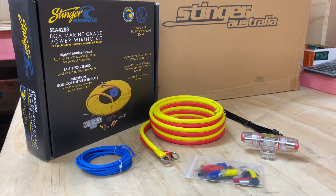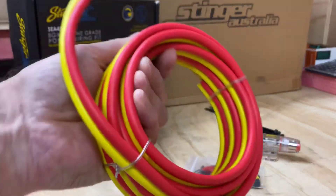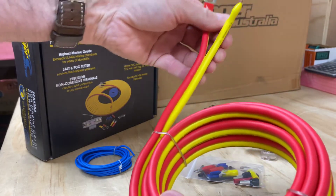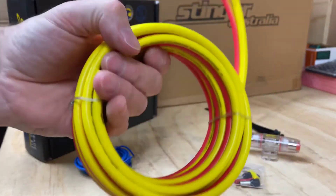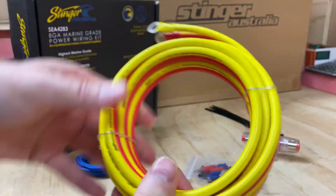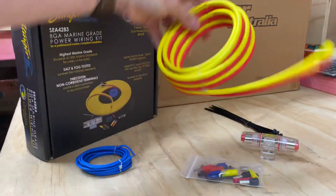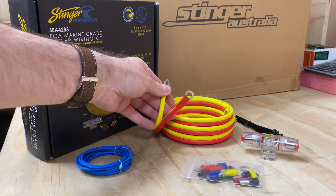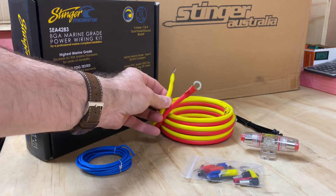They make everything to the best possible level. The first thing you're going to notice is this is a 3-meter dual power and ground 80-amp cable. In your normal car stuff, you get a short bit of black and a long bit of red with a fuse. On the marine side, you get a nice solid cable — you can feel straight off the bat it's joined — and it's the full length. Red and yellow go full length to the other end, so you don't have a short or a long, and you can run your power directly through. In this format, your red is the positive and your yellow is the negative.